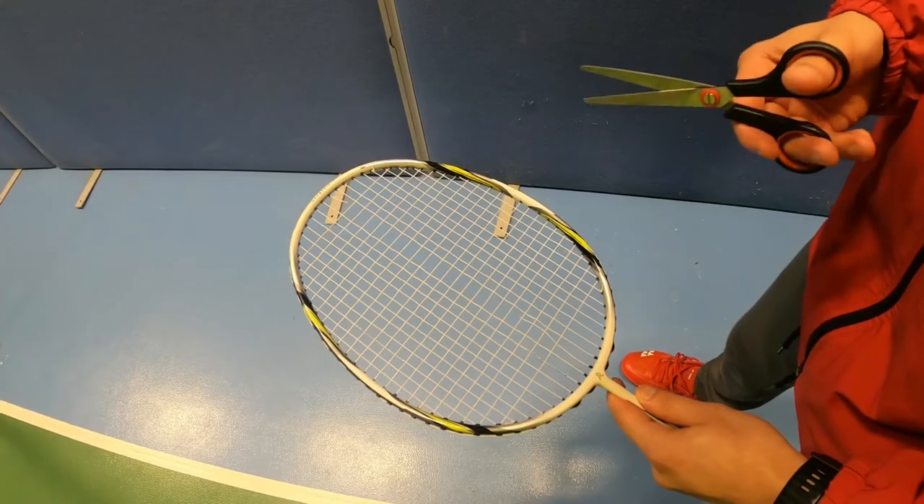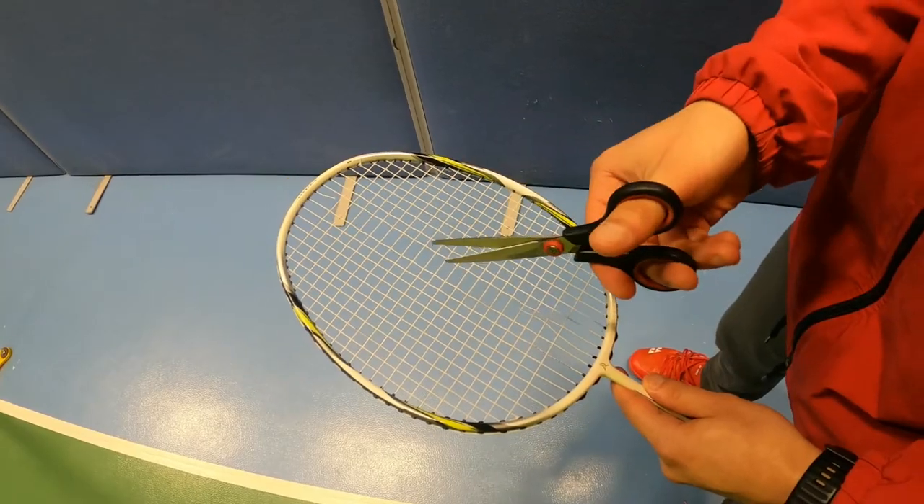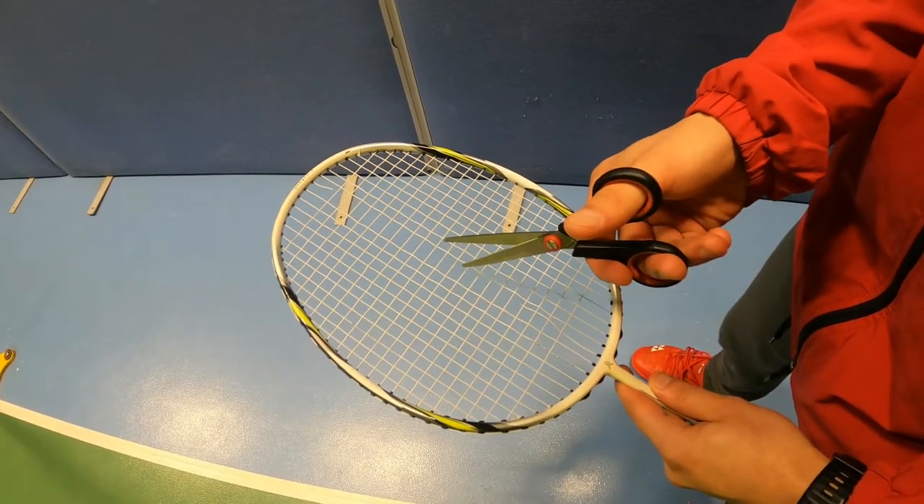The way that I cut the strings out of the racket is I start from the middle and I just go two strings up, two strings down, two strings to the right and two strings to the left. So here goes.